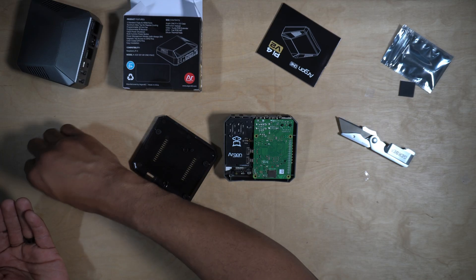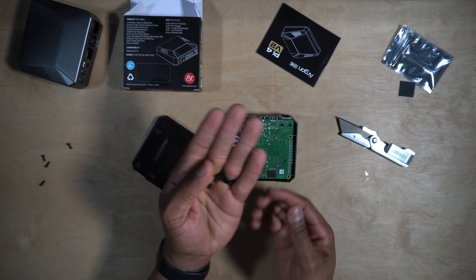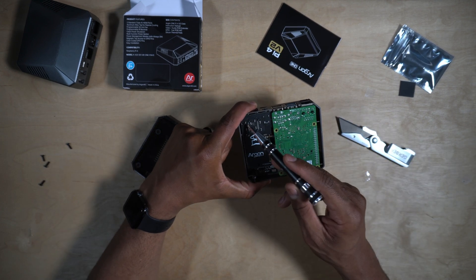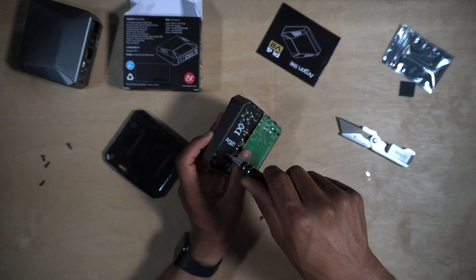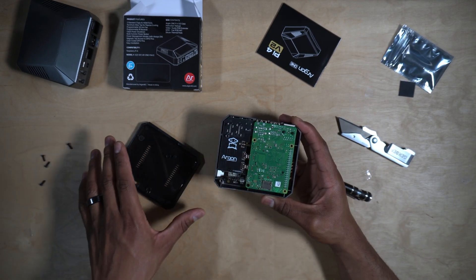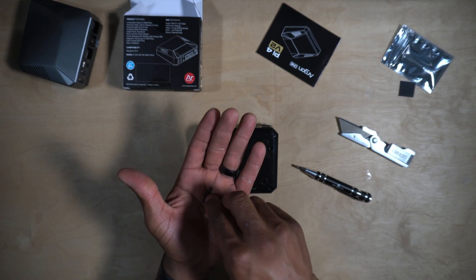Now for mounting the PCB and the Pi on the top of the case, we want to use the short screws — there are four of these — and we want to mount them here, here, here, and here. Once that's mounted, the next thing we need to do is install the bottom plate, using the long screws to mount it.